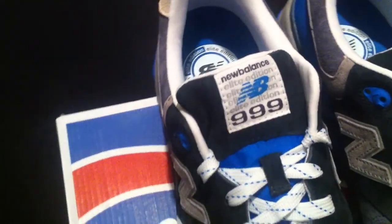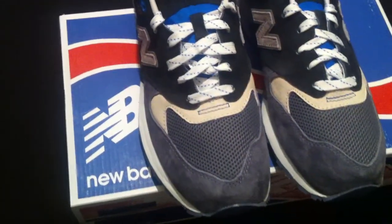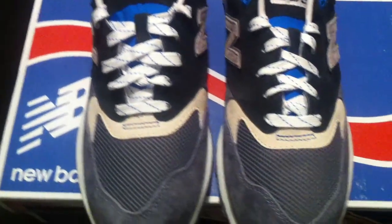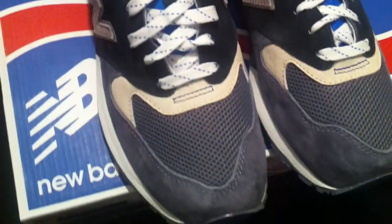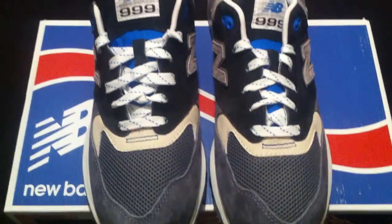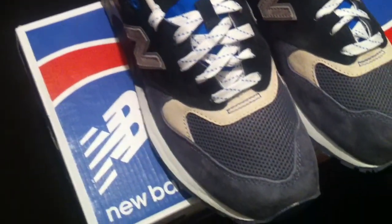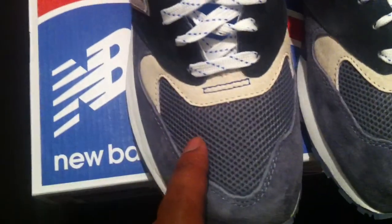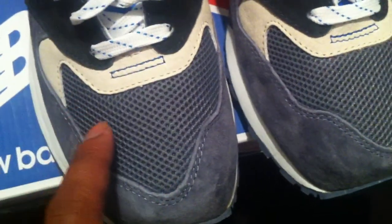You are now looking at the New Balance 999 Elite Edition. If you think you see some resemblance, that's right — these are definitely close to the JFKs that New Balance released a while ago. Had to have these. Let's jump into the review.